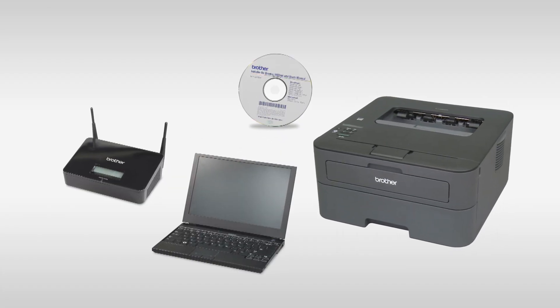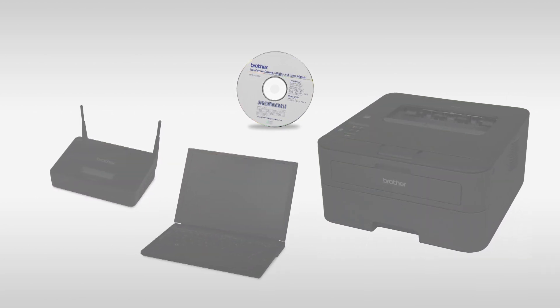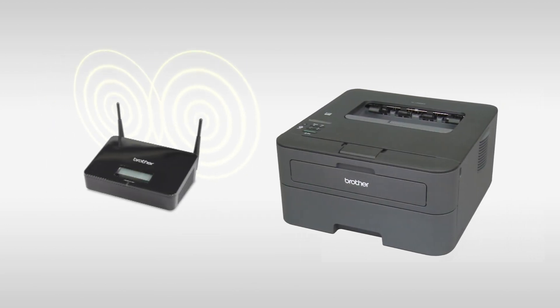Now let's use the CD-ROM to establish a wireless network connection between your computer and the Brother machine. Place the Brother machine as close to the router as possible.